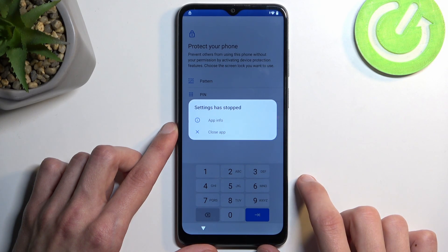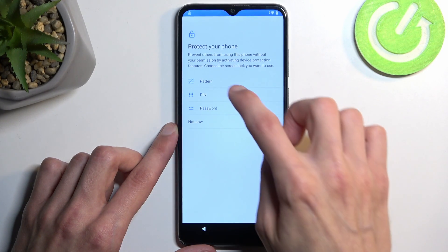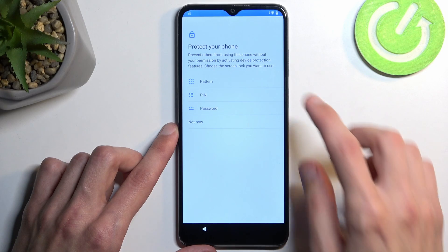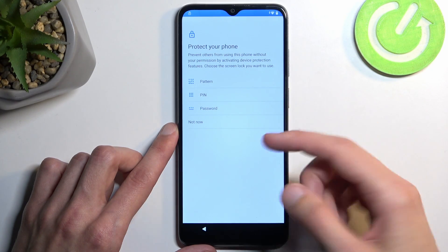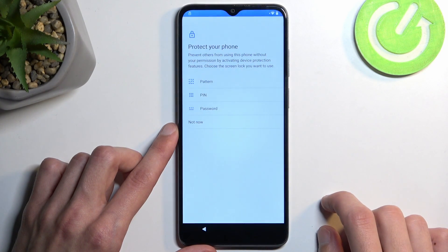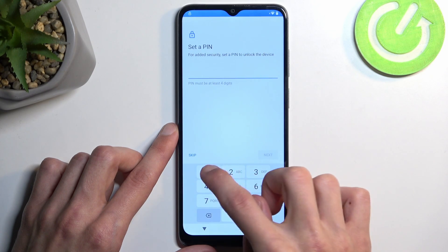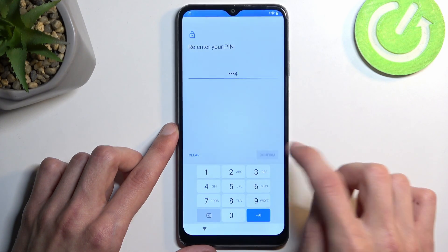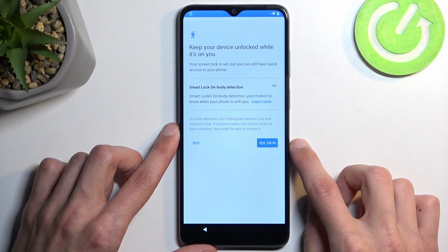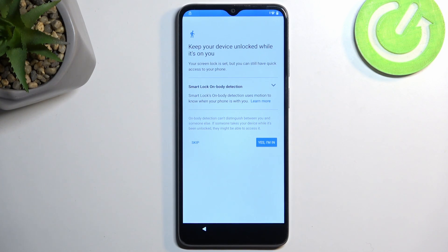As you can see it pops up with 'App stopped working,' so you can just tap somewhere, go back, and navigate back into it and continue setting up the same PIN or password or pattern. When you set it up and nothing happens it brings you back, so continue again — same thing over and over. It took me about five to seven tries; I wasn't really counting.